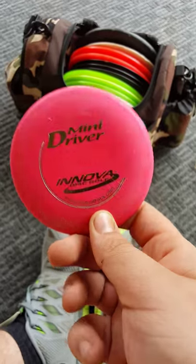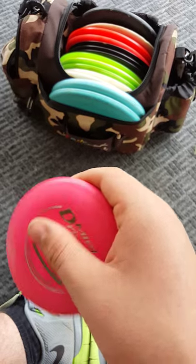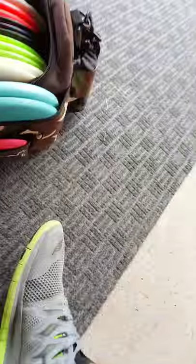Here's my Mini Driver, Innova. It's actually 175 grams. Funny story — I returned a guy's disc out of a lake and he gave me that as a reward. So thank you, Mark — a little shout out if you ever see this video.